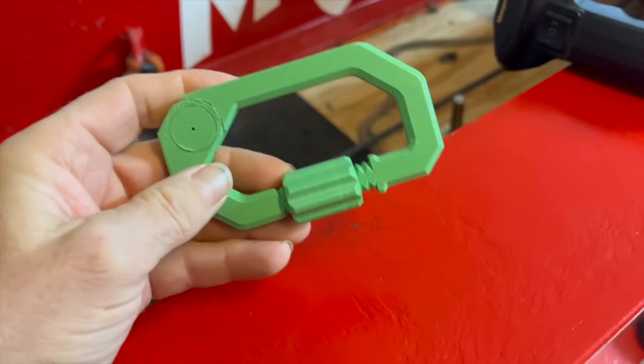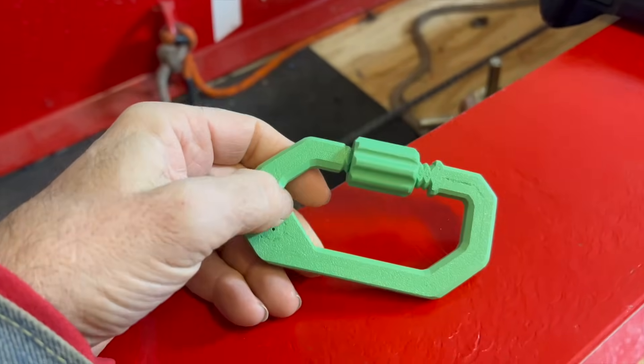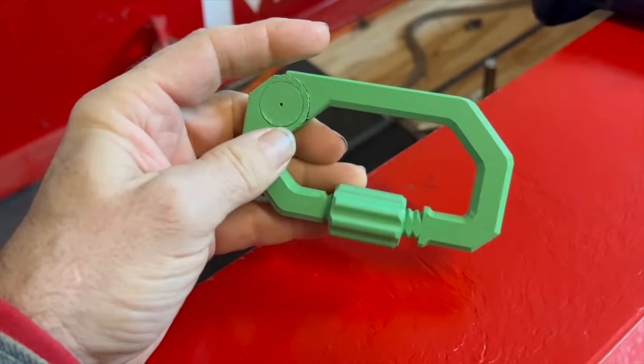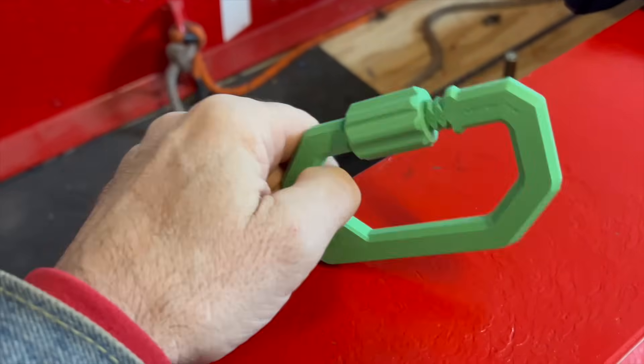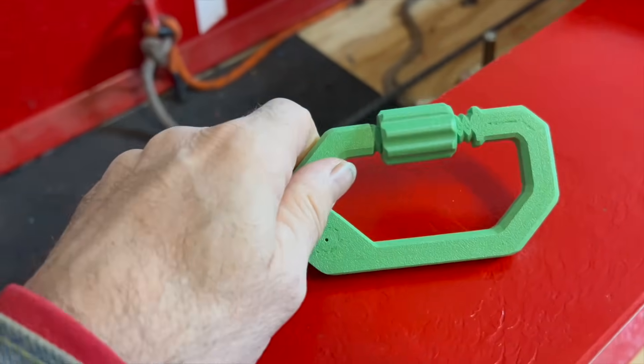I got a new one — I brought two of them. I had my 16-year-old boy, who knows more about printers, print these for me. This is a stronger filament, and I'm sorry, I don't know how much stronger. I'm just sort of playing around here.